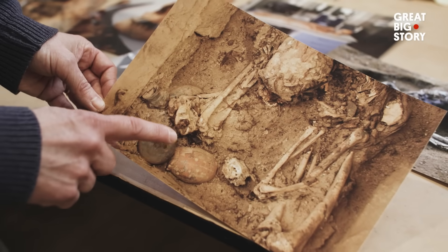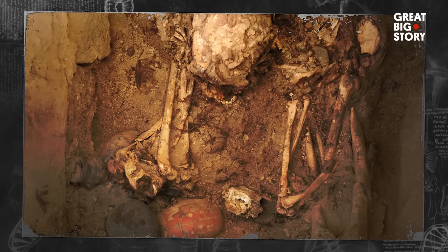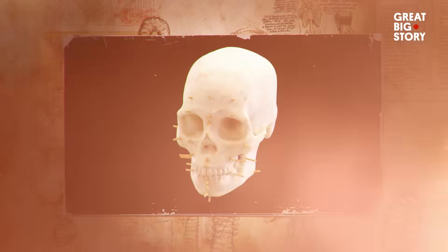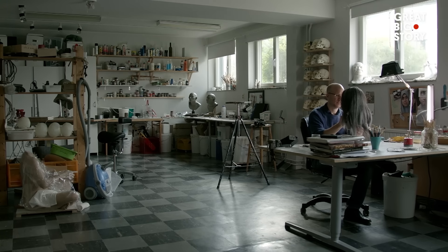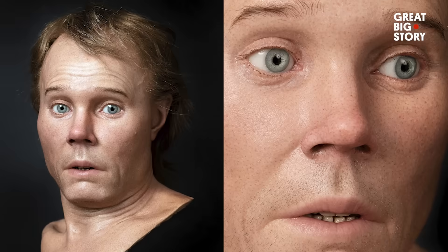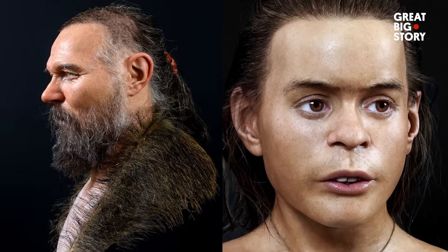This is the gravesite of a queen who died in 9th century AD, Peru. Fast forward 1,200 years, and she's been resurrected in 21st century Europe — all thanks to Oscar Nielsen, one of the world's only forensic artists specializing in hyper-realistic sculptures of the deceased.